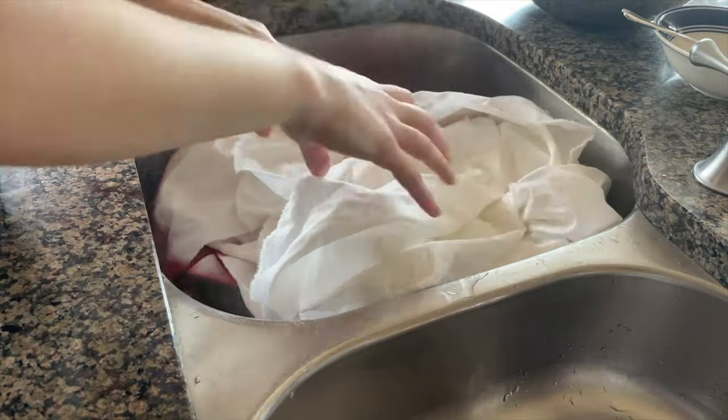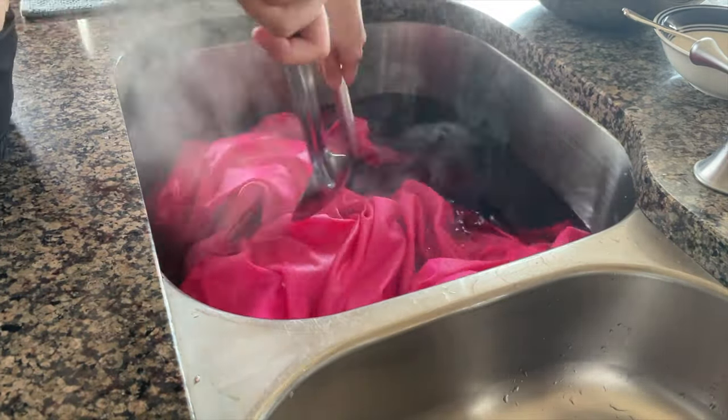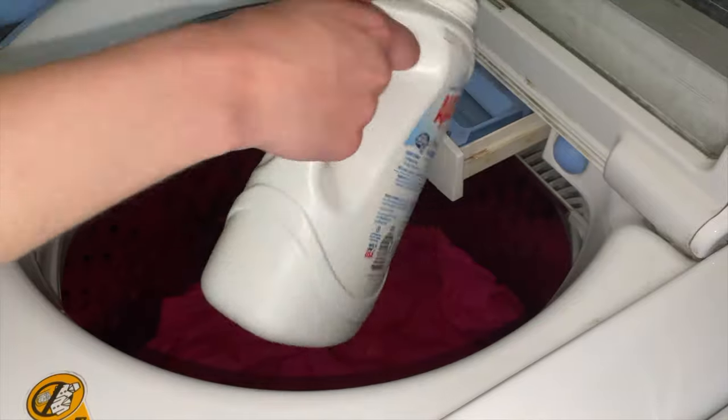I just heated it up and I'm dyeing it in my sink because I have a lot of fabric to cover and I need to make sure it dyes evenly. I'm mixing it around until I get the desired color, and then I'm going to wash it out a couple of times to make sure the fabric doesn't bleed.